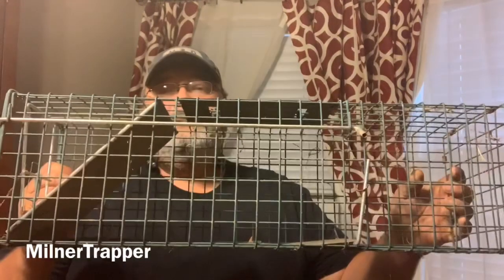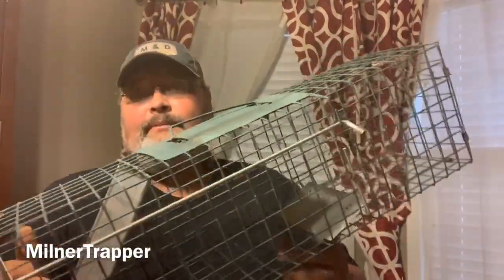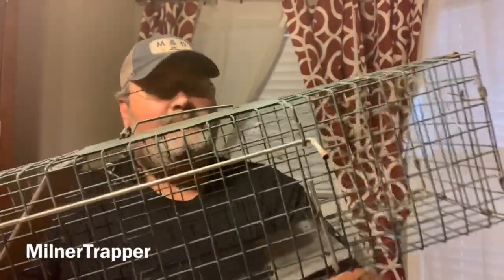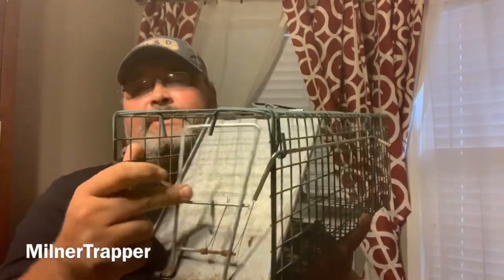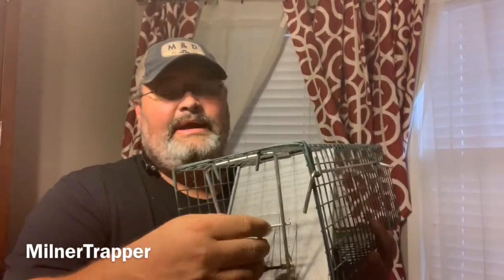This is only for small game. It's a small trap. I like the trigger mechanism, I like the platform that's in there. I like the way the trigger works. I like the spring on the door. It also has this little handy hook right here for you to hook it up on the top if you don't want it to go off. I think whoever made this trap put a lot of thought into trapping.